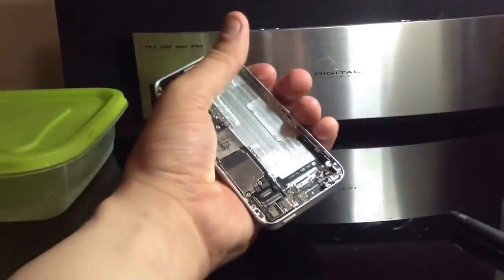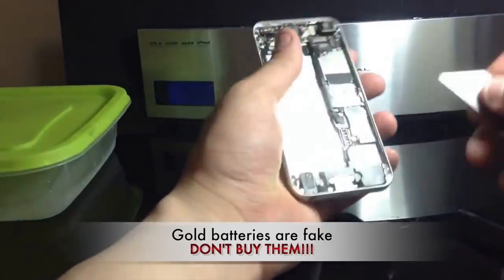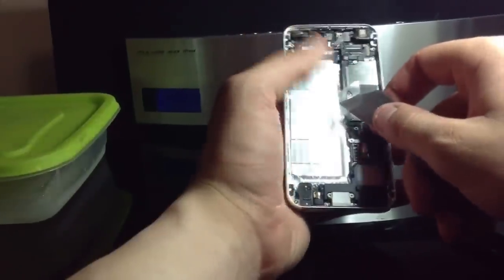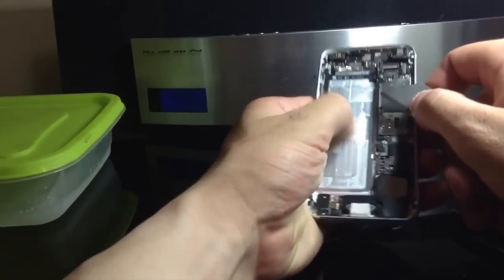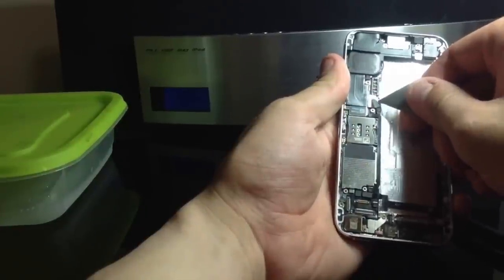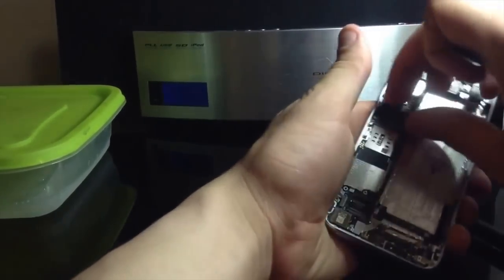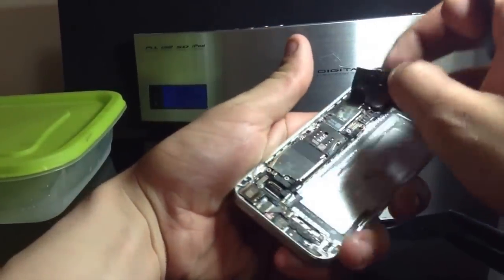If you want a gold battery, those are about 12 bucks from Hong Kong or 25 from the US. Once you have your battery out, what I usually do is fold the little tab over and pat it down so it sticks and stays. Next we're going to lift this little flex cable that connects your dock assembly — just lift up like that and pull back.